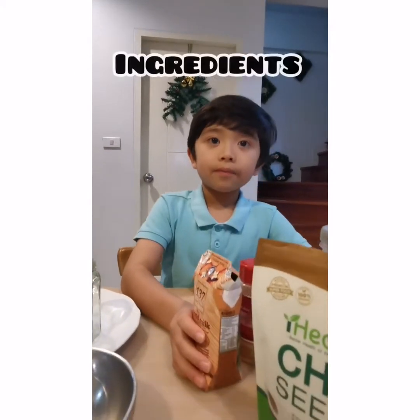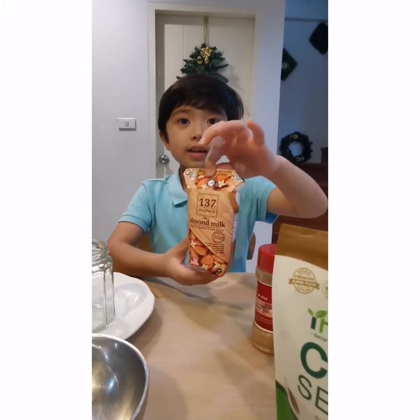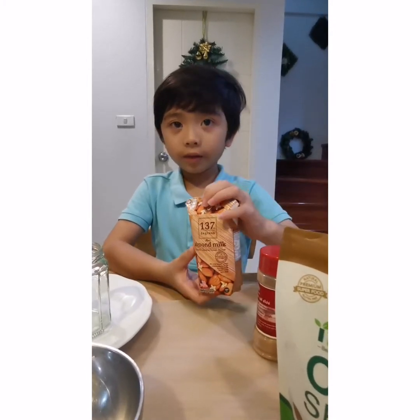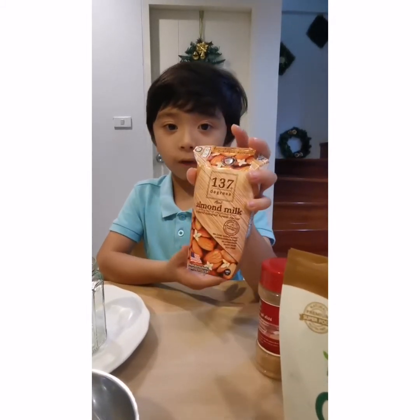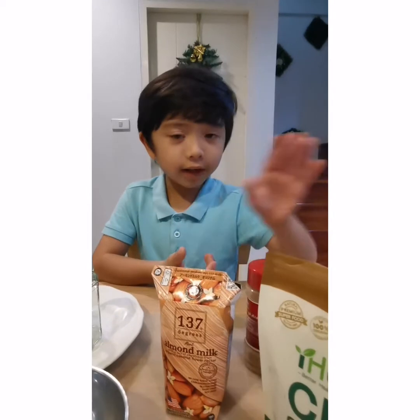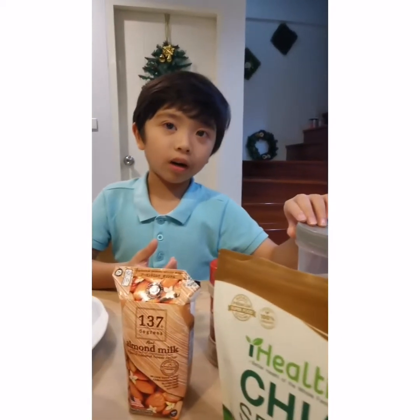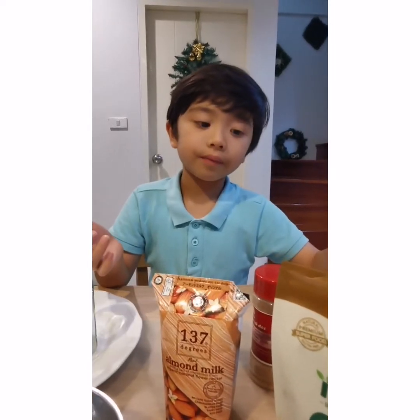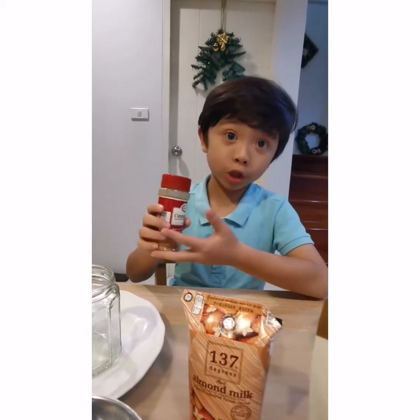So here are the ingredients. This is 180 ml almond milk and it has a tad of sweetness from organic coconut nectar. And this is our cocoa powder which we are going to add for chocolate. And also we have cinnamon for some extra flavor.